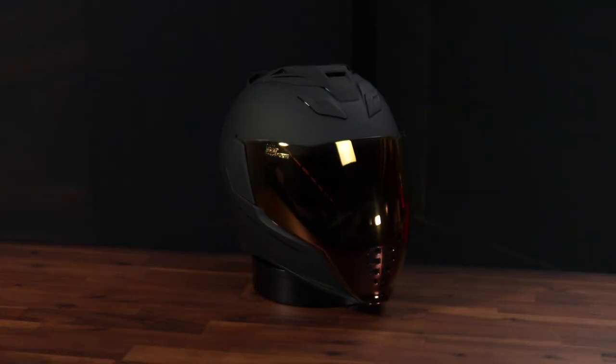Hey everyone, this is Rainy with Cycle Gear Guide, and thanks for tuning in to the channel. Today we are going to be looking at the AirFlight Peacekeeper from Icon. This helmet is one step away from Icon's top model, the Airframe Pro. The Peacekeeper is a little bit bulkier and a little bit heavier, but still a really solid option in their lineup. Let's check it out.